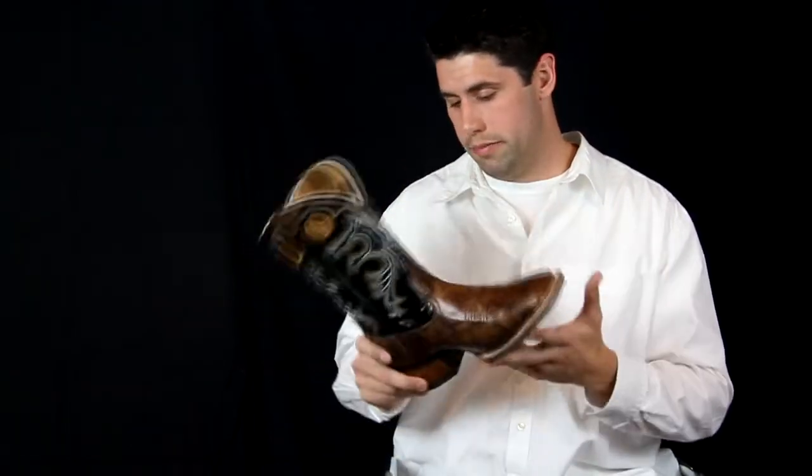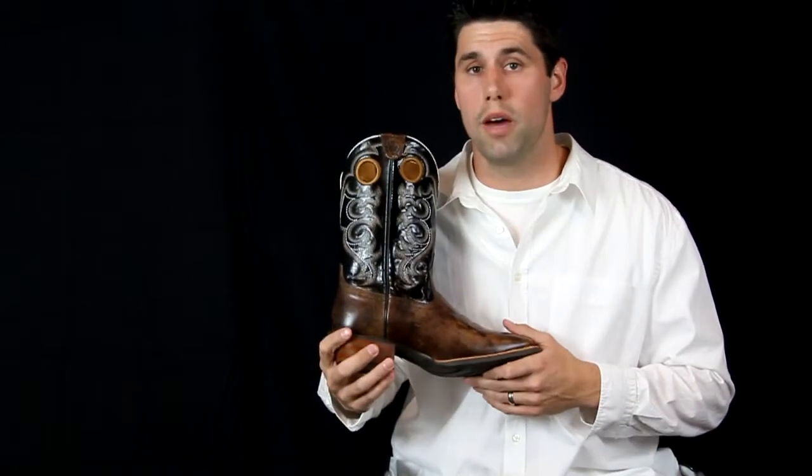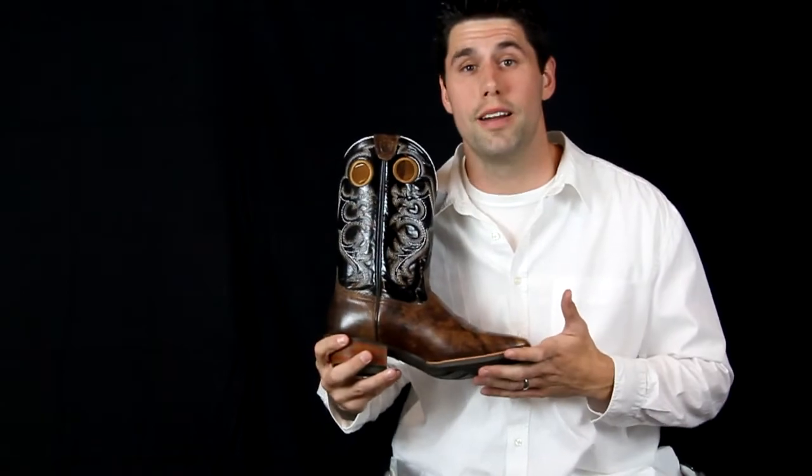It's also got a really wide square toe to it, so these are a really great pair of boots. Again, they just came out with these — this is the Crossfire by Ariat, so get your pair today.